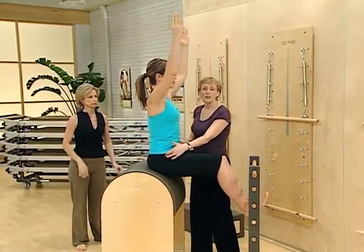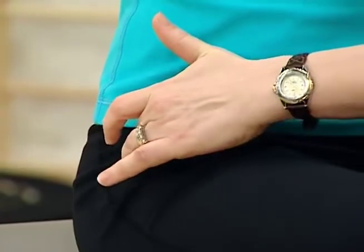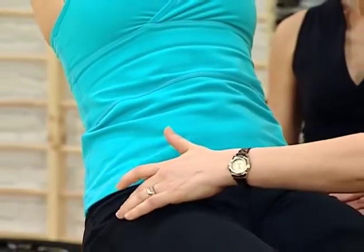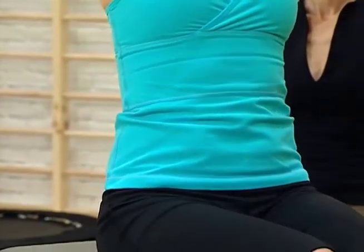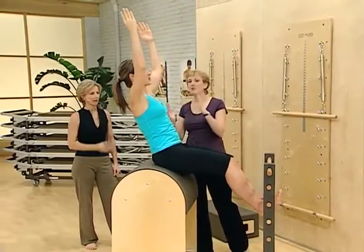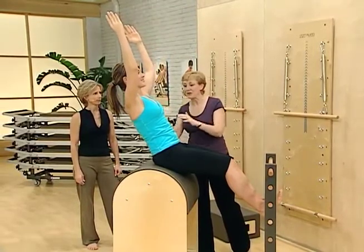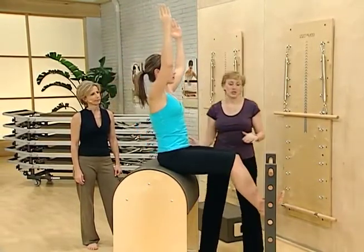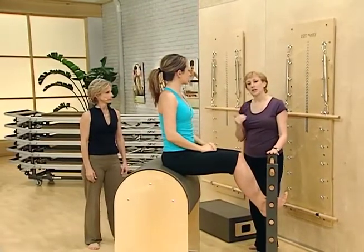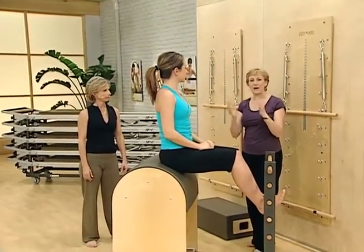Feel the tensor fascia lata — make sure that is not what's trying to do all the work. You want the power coming from the psoas major predominantly. You'll see a lot of your clients do a big vibrational shake much sooner, and that's called a rigidity co-contraction. You want to limit your range and try not to go into that — that's your level twos battling back and forth essentially.